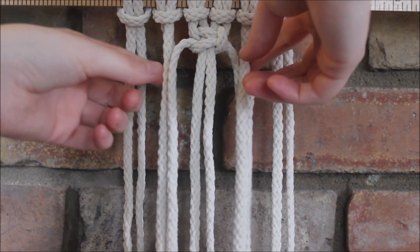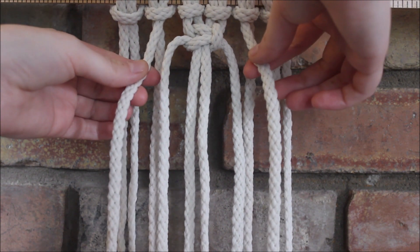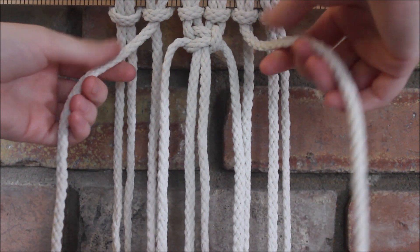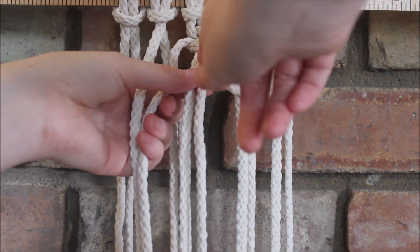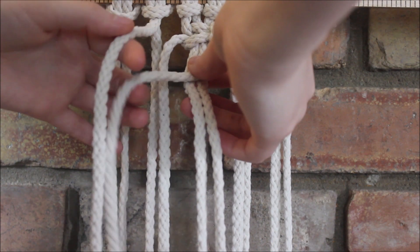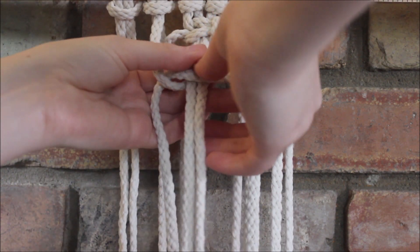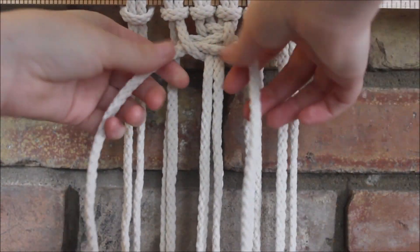Now we're going to make a second square knot, this time using the two strings that are hanging next to the square knot we just made. We're going to take the one on the end to cross over those same strings that hung in the middle to form our loop, then this string on the other end goes over behind the two in the middle and through the loop, and then we pull it tight.